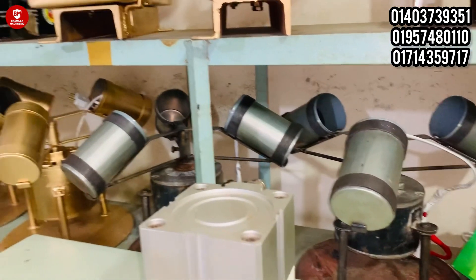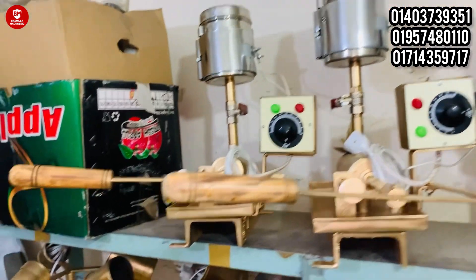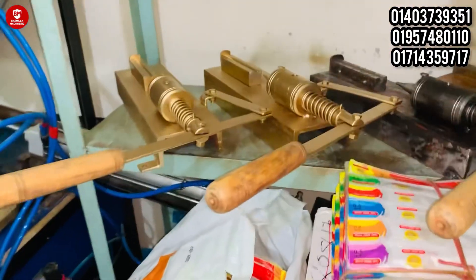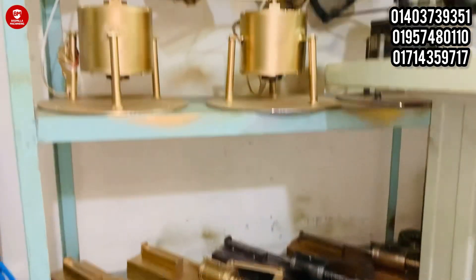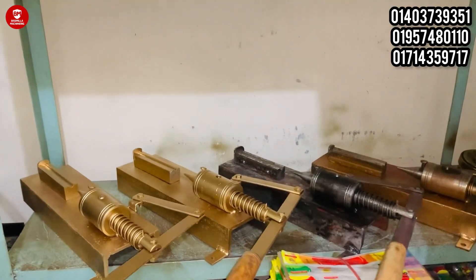This is the Colomer body, and this is the Colomer Caliber machine. You can see the Colomer body, adapter, and nip feeding machine. This is a very heavy-duty machine, and this is a 20-30 machine. This is the Colomer machine, and this is a 4-30 machine.